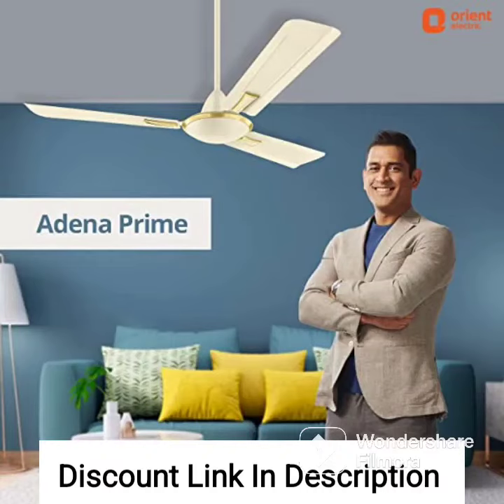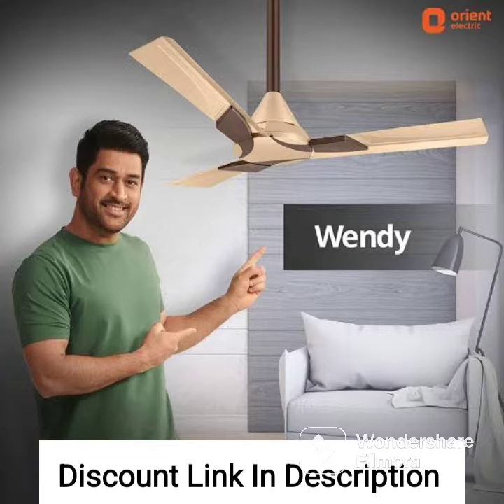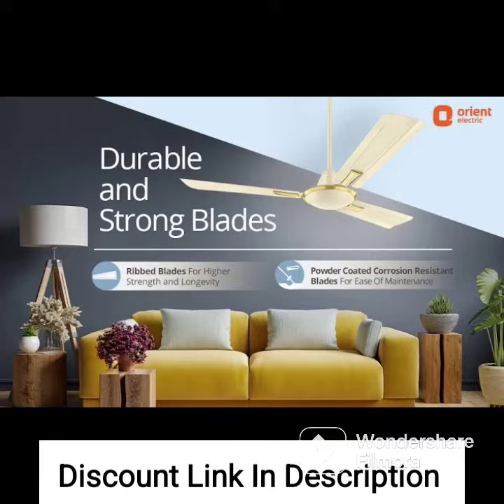The Orient Electric Fantouche Aluminium 1200 UMC Fan Deco Fan Superhero is a stylish and functional ceiling fan that is designed to add a fun element to your home decor. Here are some key features of this fan.